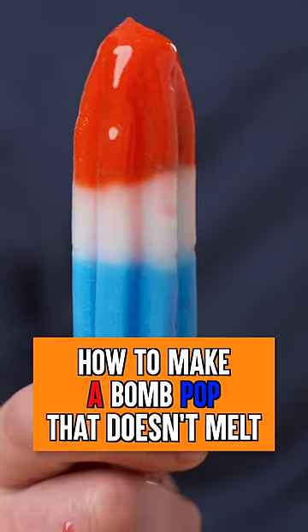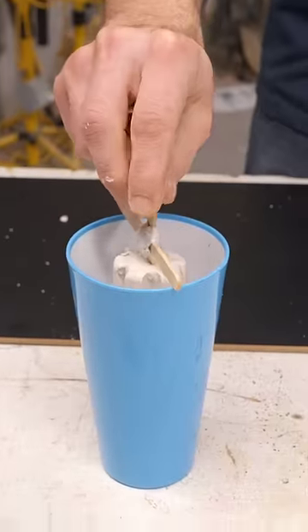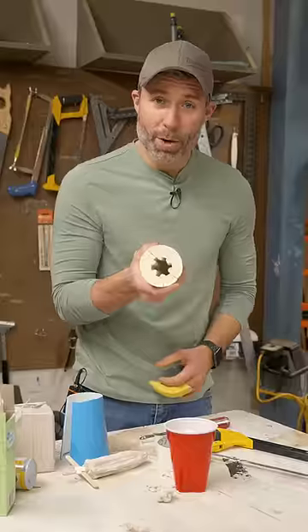Can I make a delicious rocket pop that won't melt? First, I'll sculpt the rocket pop out of clay and carve out the ridges. Now I'll suspend it inside this cup and pour in the plaster to make the mold. Fart the little bubbles to the surface, and that's a finished mold.